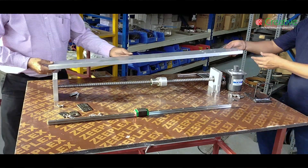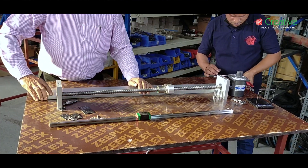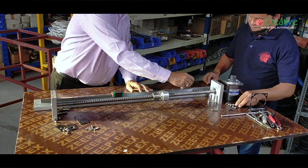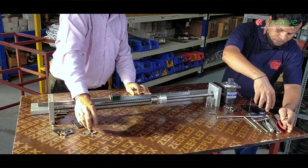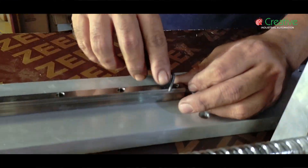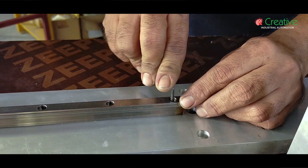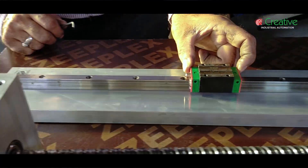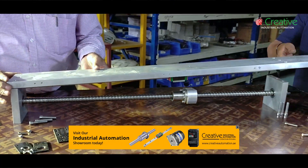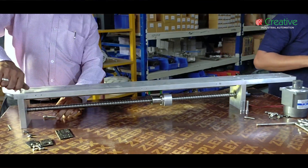Now we can start the installation. First, fixing the linear rail with guide on the plate. Ensure the smooth movement of the block on the rail. The ball screw is installed in an aluminium plate with a ball bearing.